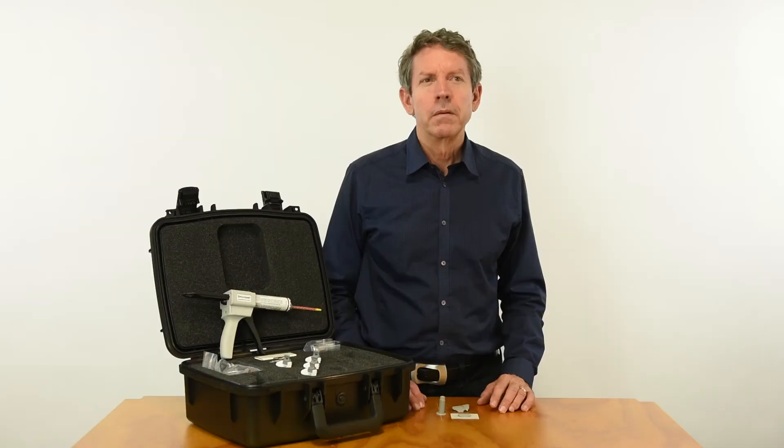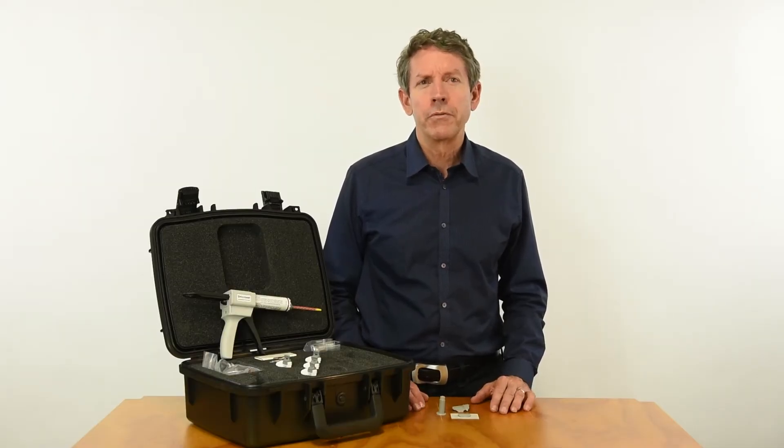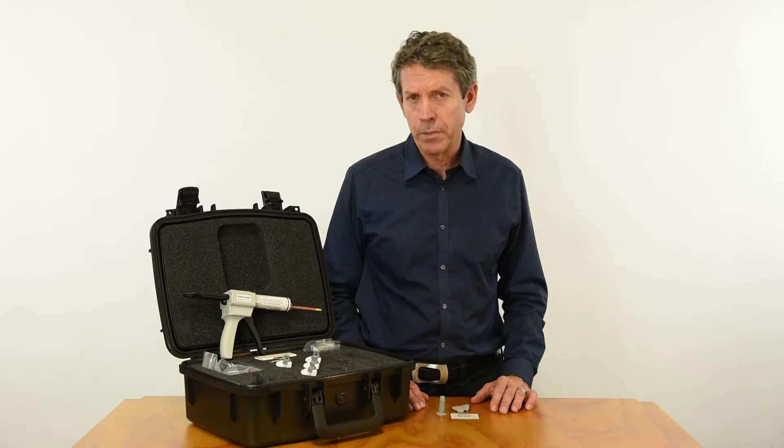Hello and welcome to the Jay Chadwick Company, and I'm John Chadwick. We make optical micrometers, which are portable tools for measuring the depth of surface defects like scratches and corrosion pits on aircraft.